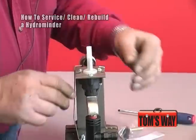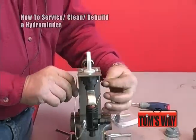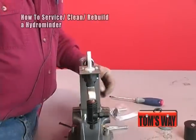Remove the spring. What I normally do is hang the yoke down at the bottom so it's out of my way.